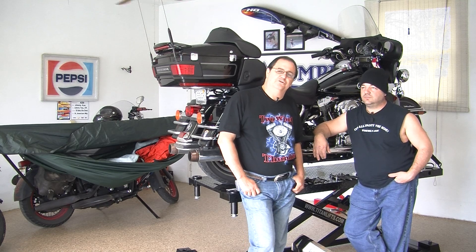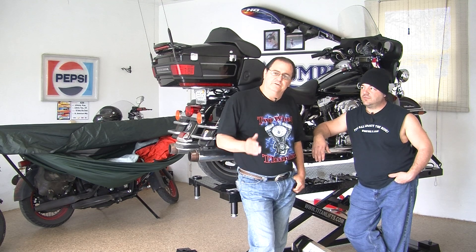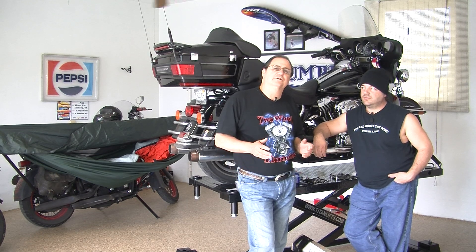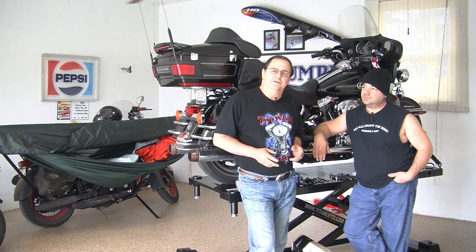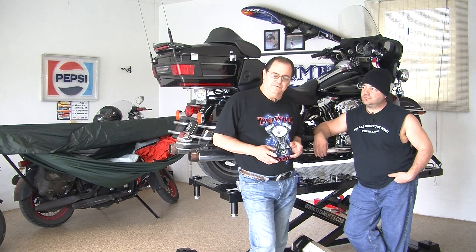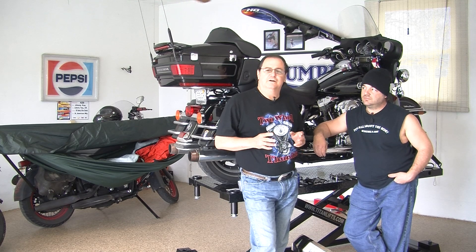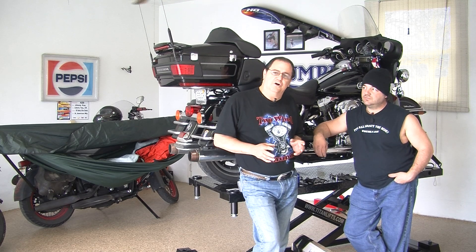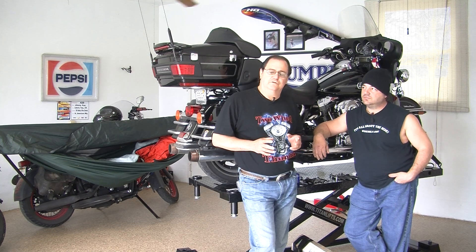Ladies and gentlemen, thank you for joining us today here at Two Wheel Thunder TV, where we're often imitated but never ever duplicated. We're always looking for new and innovative products here at Two Wheel Thunder TV. And today we're here with Mark Wilson, one of the inventors and innovators of custom parts and motorcycle accessories that make your ride more comfortable.